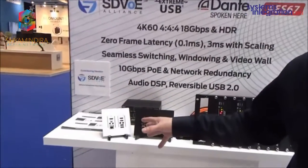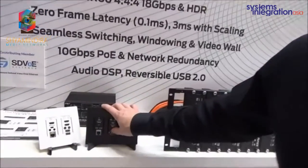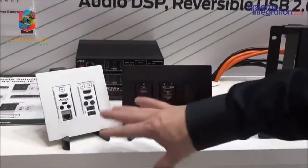This is our latest two-gang STVUE wall plate, and it's a transceiver as well. We always had the three-gang, now we have the two-gang, and we're still going to keep the three-gang. It comes in white or black.